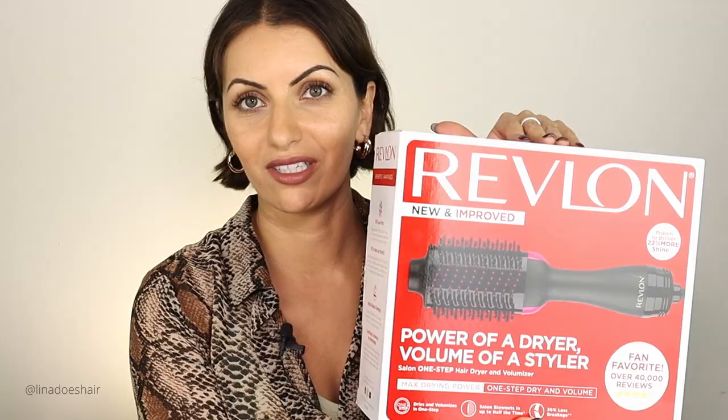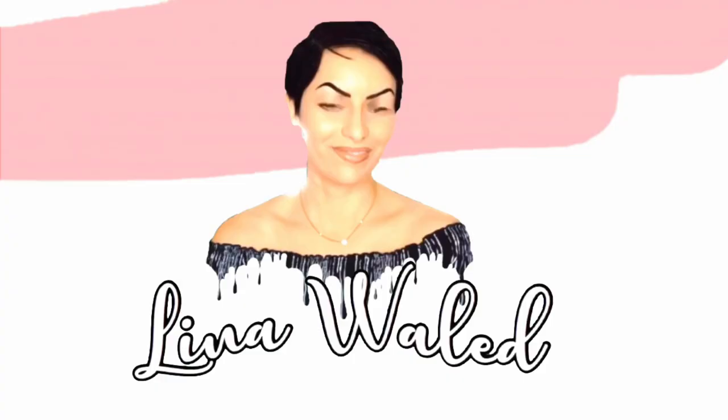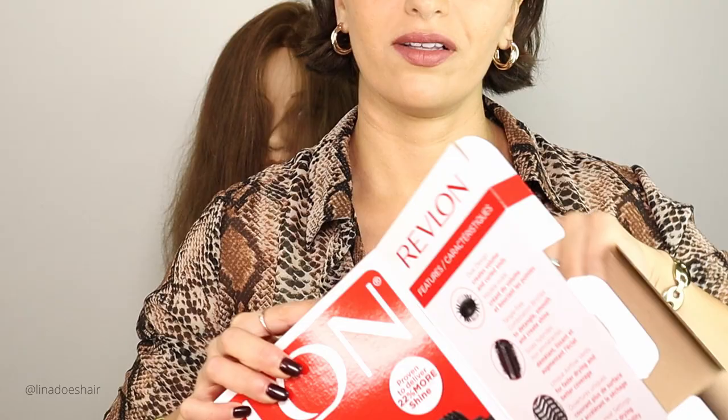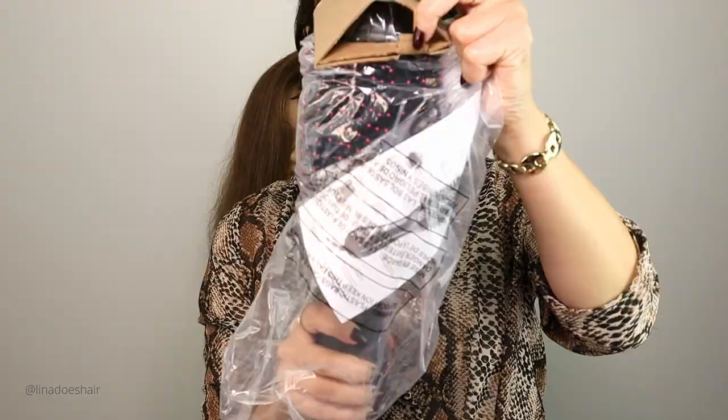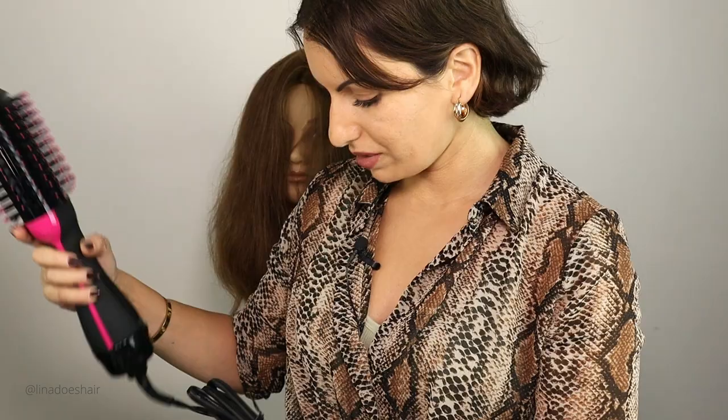So today we're going to be testing out this Revlon brush on my mannequin. I hope I don't ruin her hair — I think overuse is going to ruin the hair, but let's go ahead and try it. Oh my god, this is massive. That would not work for my hair. My hair is too little for this, so I was going to try it on myself but I don't want to hurt my hair.